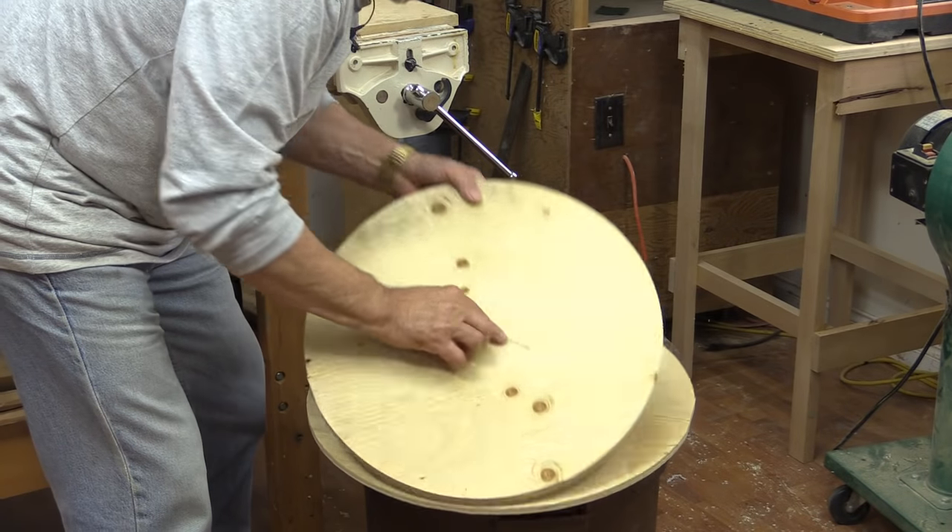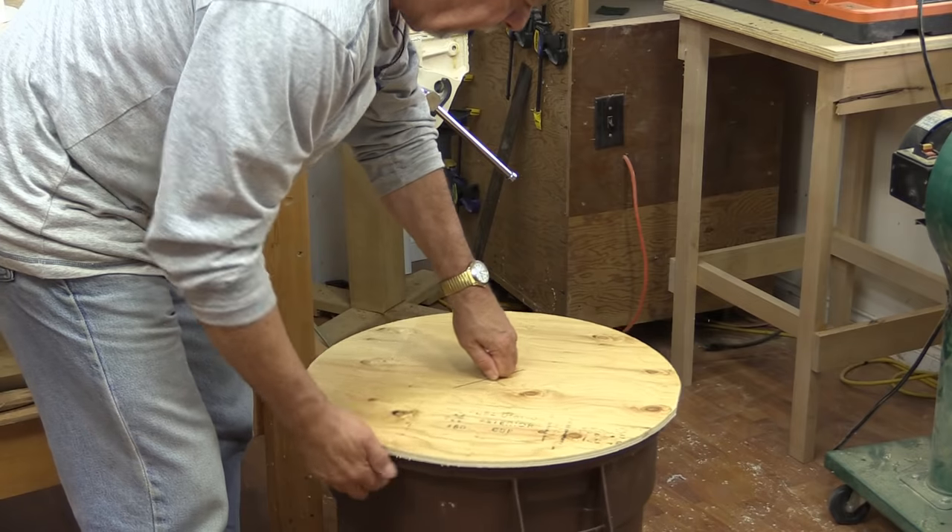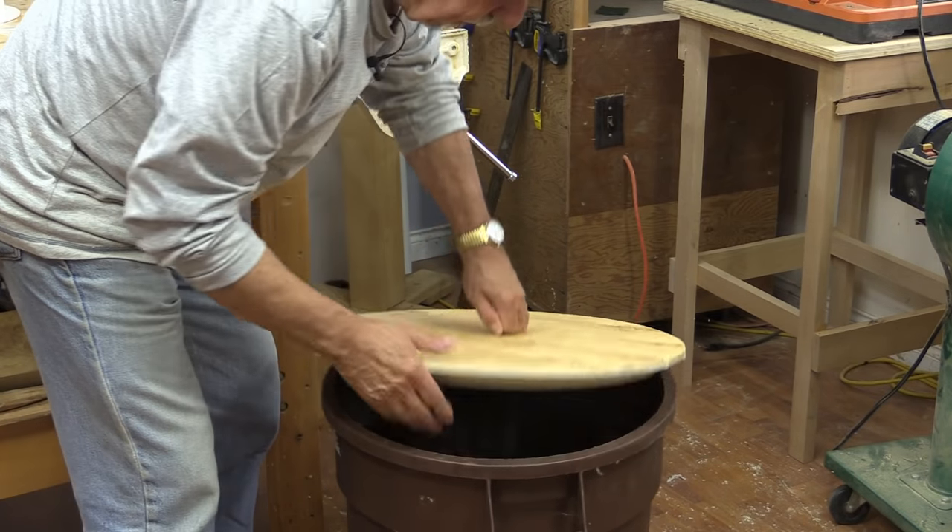Okay, there's both of those pieces that I just cut. Yeah, that's perfect — it fits on there nicely.